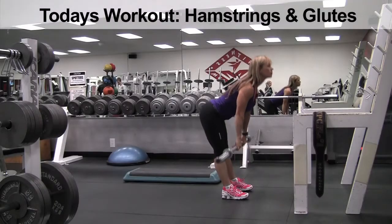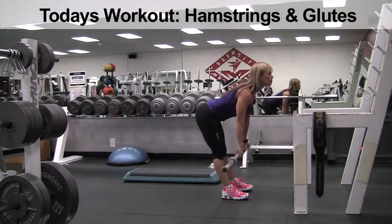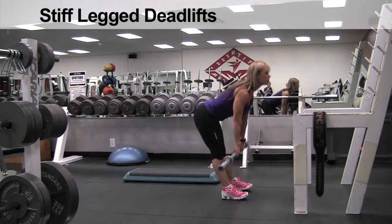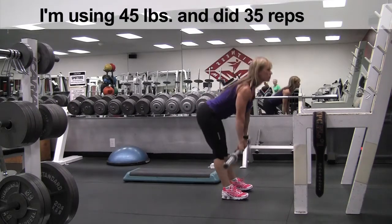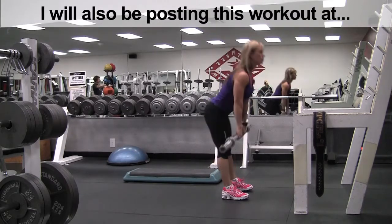Today's workout is for hamstrings and glutes. These are stiff-legged deadlifts, and this is what I call the top-half version of stiff-legged deadlifts.